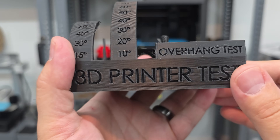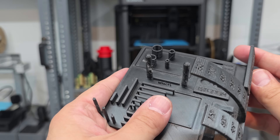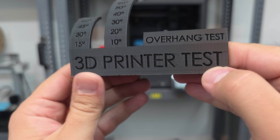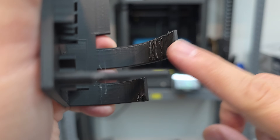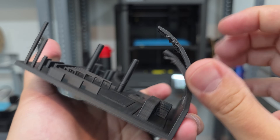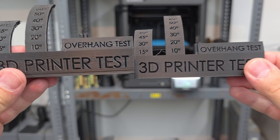Here is the second stress test print. You can tell the front side definitely isn't as clean. Looking at the overhang test — right in there — I don't think this is as clean as the other one. This one left a lot to be desired on the overhangs. There's not as much stringing, but that could be because it's printed at a different temperature. Based on that, you can probably tell this one is from the Elegoo Centauri Carbon and the other was from the Bambu Lab A1.